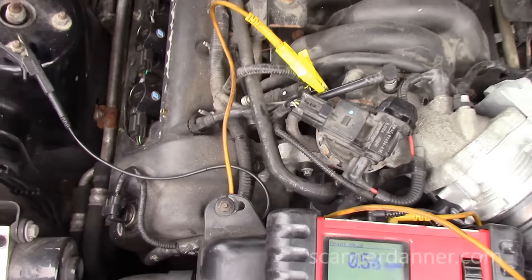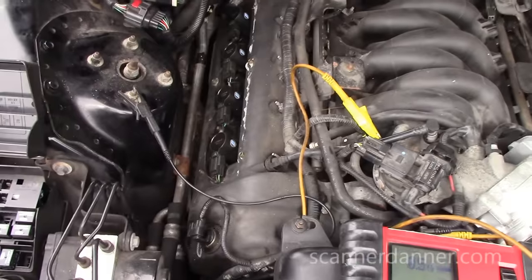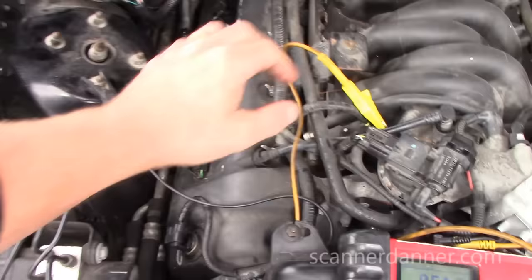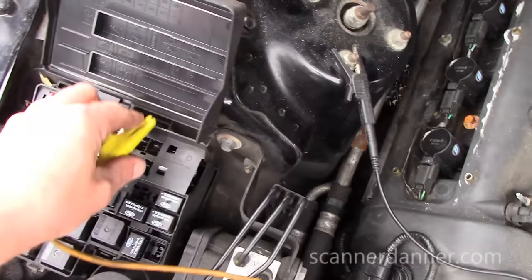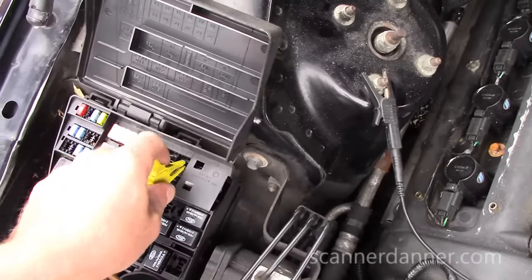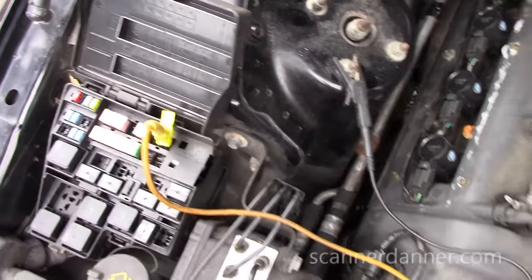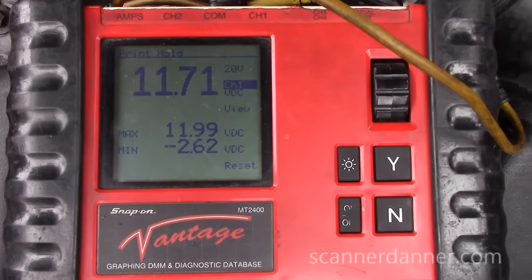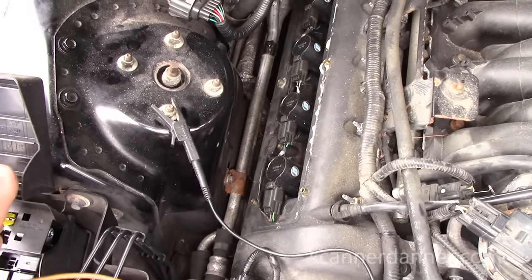We're concerned about our ground connection, so let's go to the fuse box and make sure we're reading 12 volts. Of course the battery was completely dead, so we have a jump pack on it. But there you go — 11.7 volts. So our ground is good.